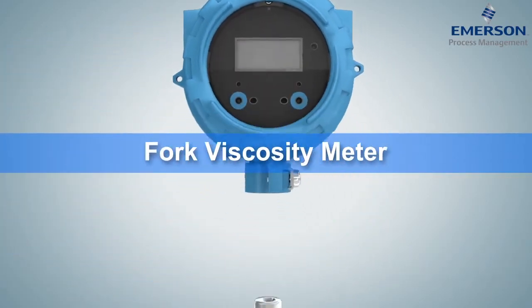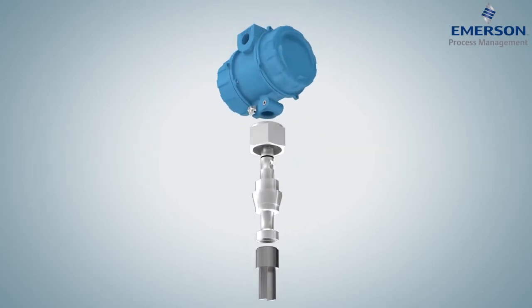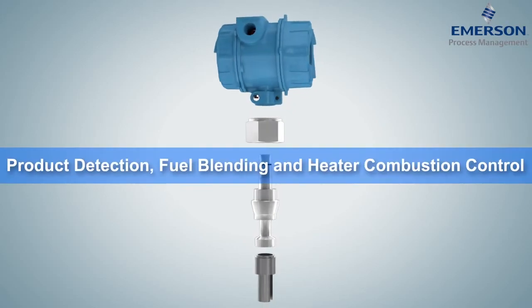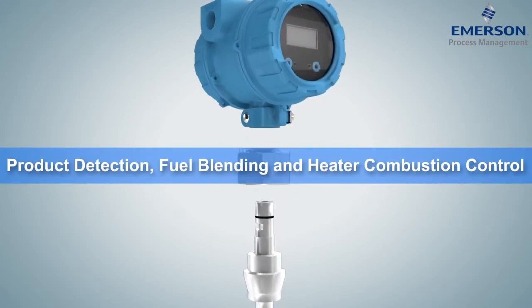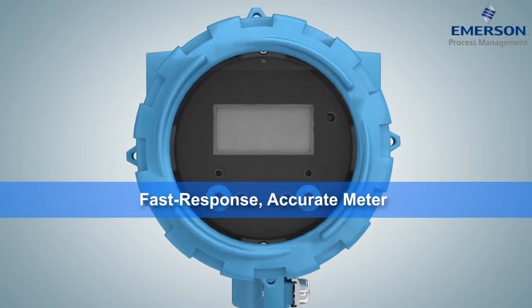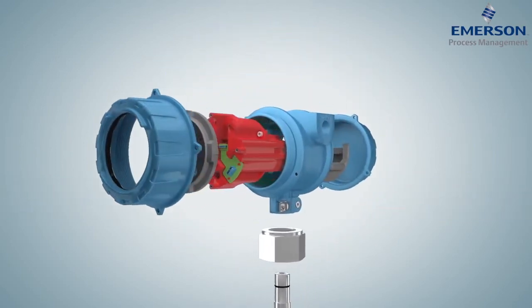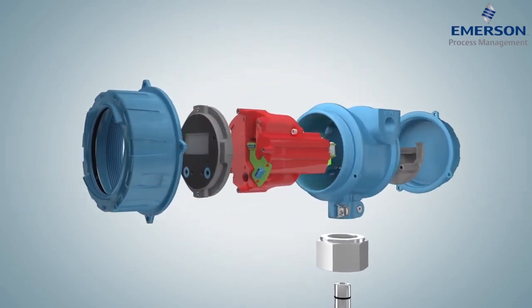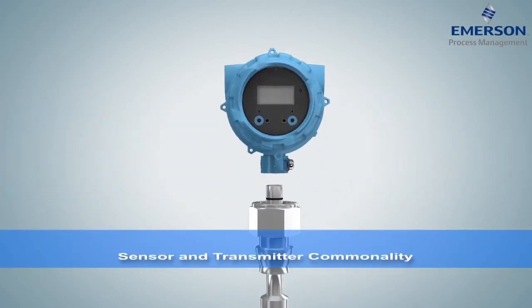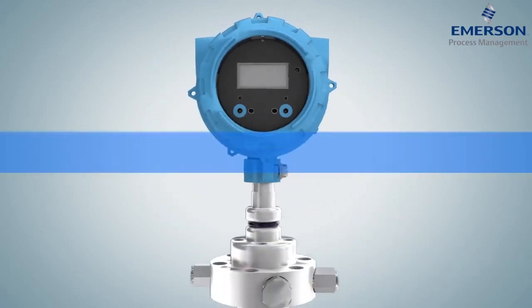Designed specifically for the power and refining industries, the Micromotion Multivariable Fork Viscosity Meter uses the same vibrating fork technology for applications as diverse as product detection, fuel blending, and heater combustion control. A fast response and accurate meter, it measures density, viscosity, and temperature to enable greater control of your process liquids. Like all Micromotion Density and Viscosity Meters, it was designed with sensor and transmitter commonality to simplify drop-in replacement and enable pain-free upgrades.